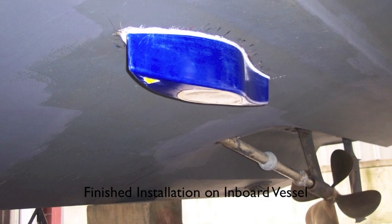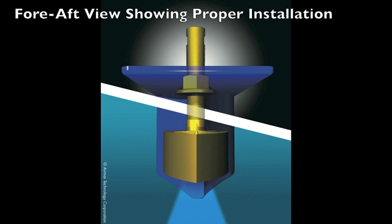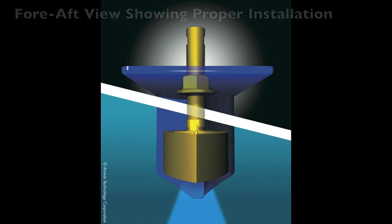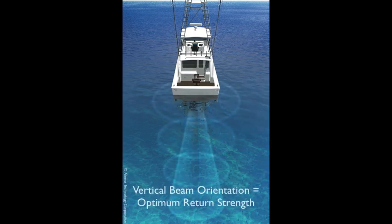A properly installed through-hull and fairing block will ensure clean water across the transducer face and a beam that is positioned vertically to the bottom. If the beam is not vertical, return energy will be lost and fish finder performance will be compromised.